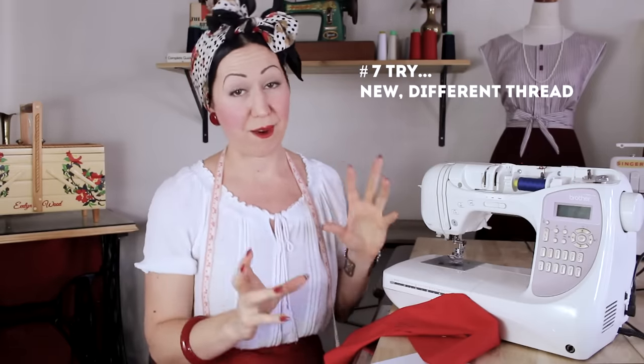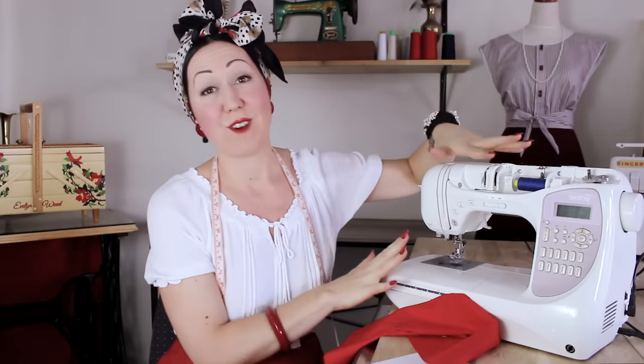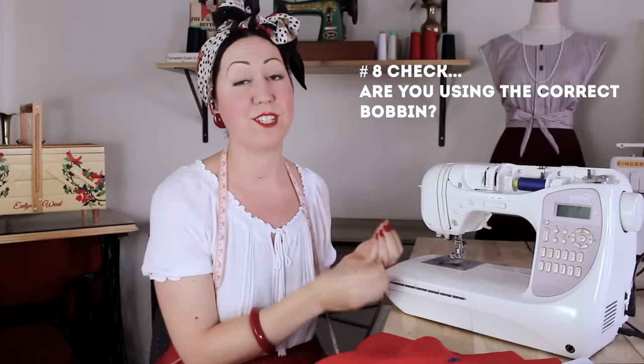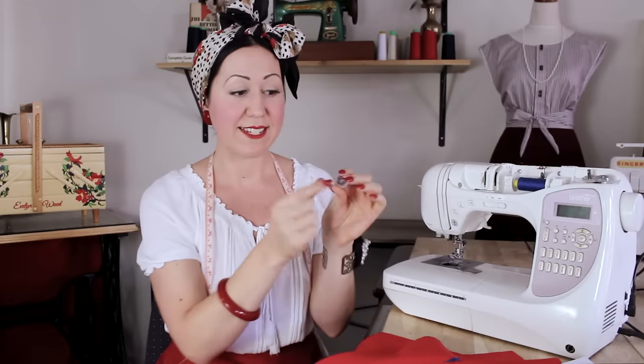Next thing to try is new thread. Sometimes you've picked up an old spool, or accidentally grabbed top-stitching thread without realizing — it's hard to tell when you're starting out. So try new thread in both the top and rewind another bobbin with fresh thread. After that, double-check you actually have the right bobbin for your machine. Maybe you're using a metal one when it should be plastic — metal doesn't necessarily mean better. Each machine is designed for a specific size and weight bobbin, so make sure you have the right one.